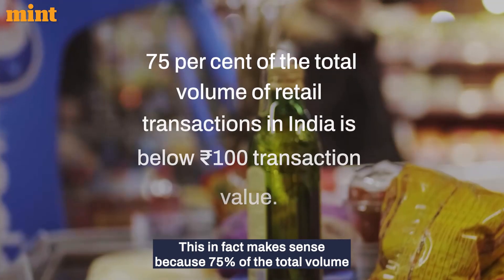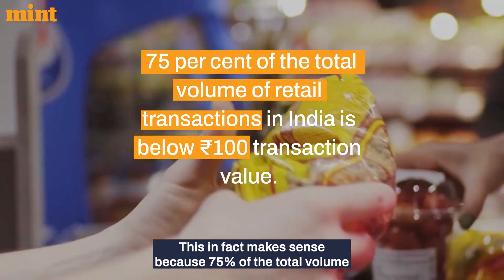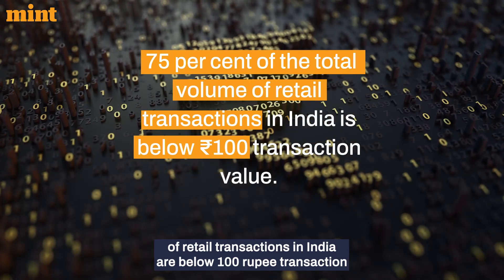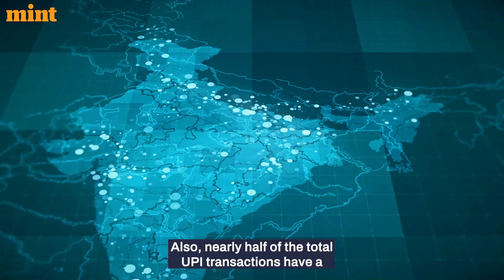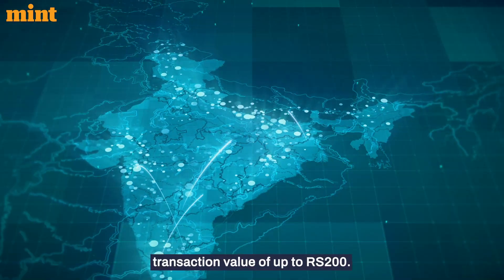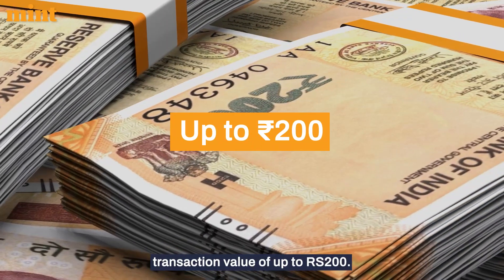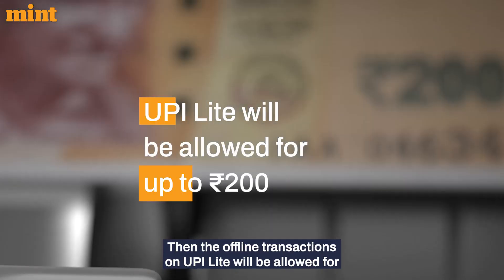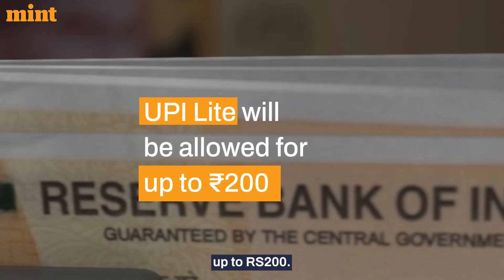This makes sense because 75% of the total volume of retail transactions in India are below a ₹100 transaction value. Also, nearly half of the total UPI transactions have a transaction value of up to ₹200. No wonder, then, that offline transactions on UPI Lite will be allowed for up to ₹200.